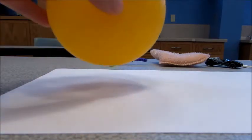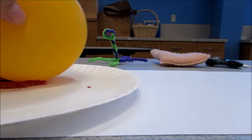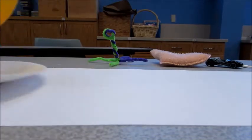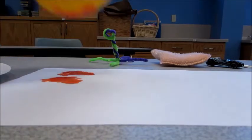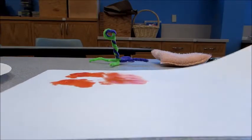We'll try the balloon first. You just want to dip it in a little bit of your paint, mix it around a little bit, and then just splot it down. It makes a really cool shape, and you can move it around to give it a kind of different look.